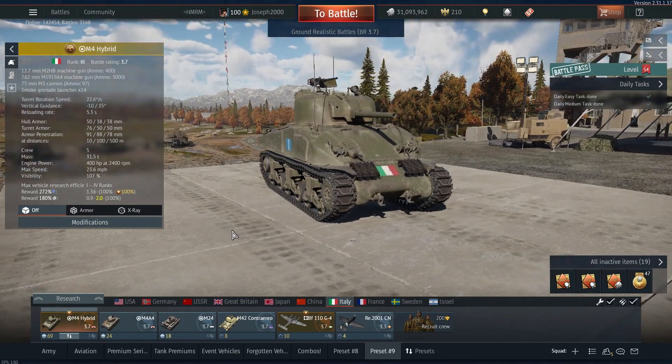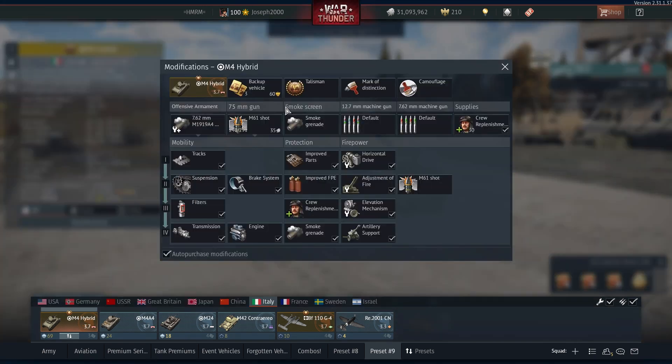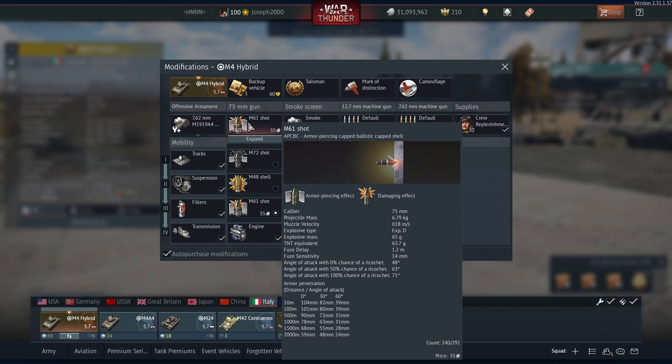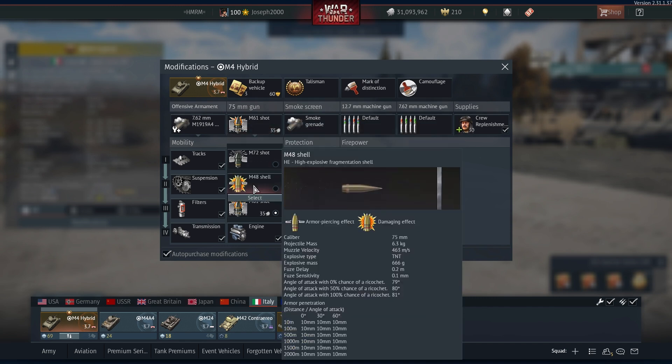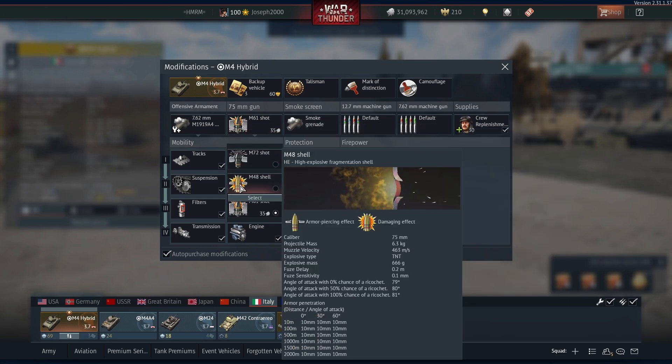This is one of the few premium Shermans that actually has a roof-mounted .50 cal. Trust me, this .50 cal is very useful — you'll see how good it can be against even a Crusader. The vehicle has also had a smoke grenade launcher added; it's only a 50mm caliber smoke grenade so it's not going to be the biggest, but it really does help. The two main shells you'll be using are the M61 shot and the M48 shell. If the commander dies you'll have to load some HE for soft targets, and sometimes you might not even have time to engage a target from distance with the 12.7.